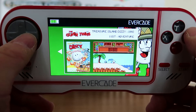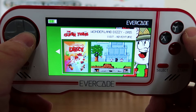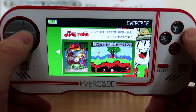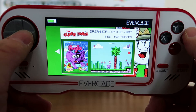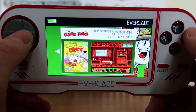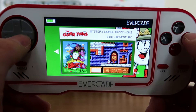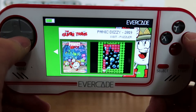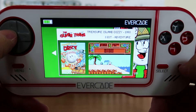So this is the cartridge cell, which looks really nice. You've got Treasure Island Dizzy, Wonderland Dizzy, BMX Simulator, Dizzy the Adventurer, Dream World Poggy, Fantastic Adventures of Dizzy, Firehawk, Go Dizzy Go, Mystery World Dizzy, Panic Dizzy, and Super Robin Hood. So let's have a look at Treasure Island Dizzy to start with.